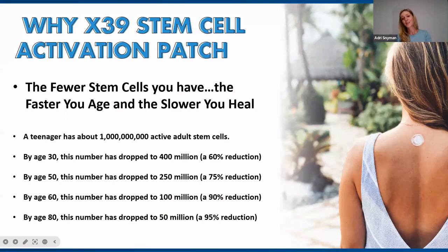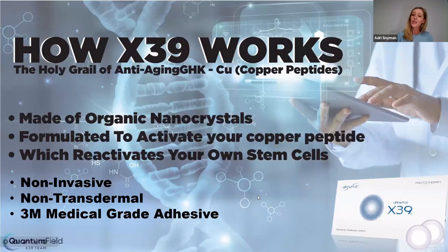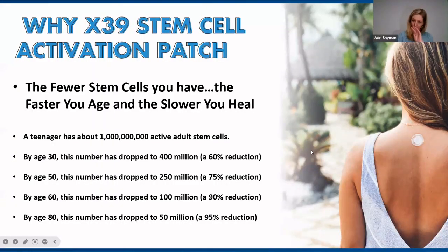Why X39 stem cell activation patches? The fewer stem cells you have, the faster you age and the slower you heal. Small children heal much quicker than a teenager, and even quicker than someone in their 30s, 40s, and older. As a teenager, you have about a billion active adult stem cells. By the age of 30, there's a reduction of about 60% in stem cell activity. By the age of 50, this goes up to a 75% reduction. By the age of 60, there's a 90% reduction, and by the age of 80, a 95% reduction in stem cell activity.